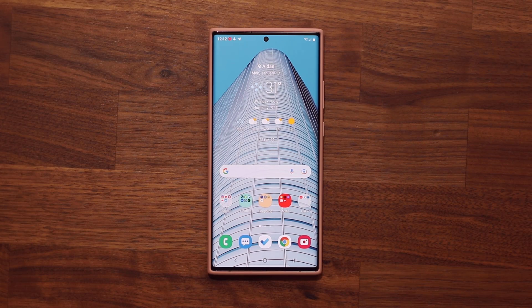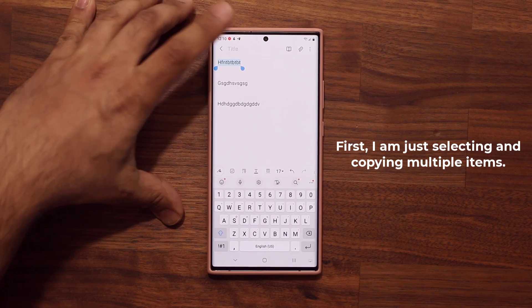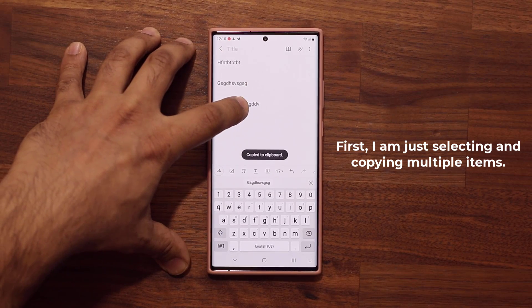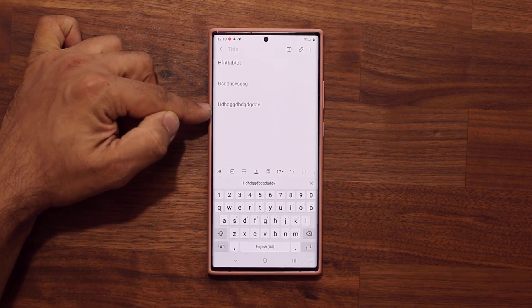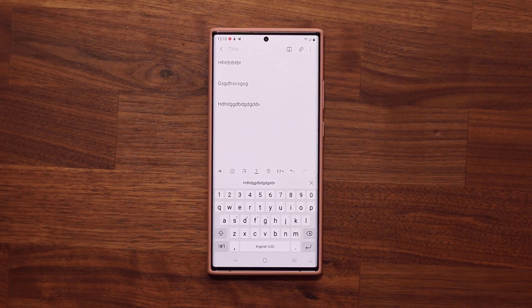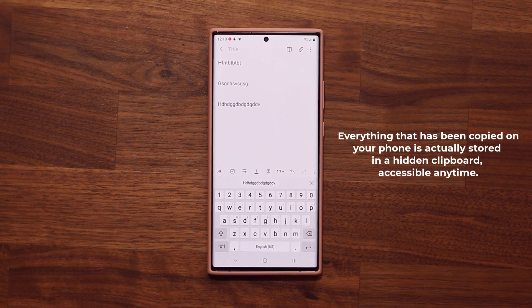The very first thing I'm going to talk about is actually a hidden clipboard. Let me demonstrate using Samsung Notes. I'll select this and copy it, then select this and copy it, then this again. So the last thing copied is this one — you'd think you lost the others, but they're actually all saved in a clipboard. Anything you've copied, even days ago, is still accessible.